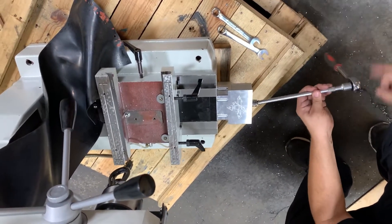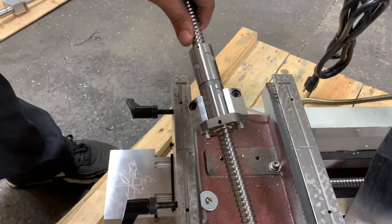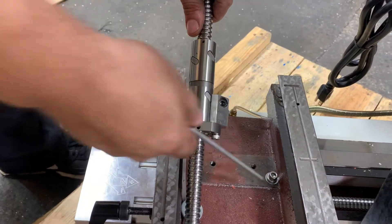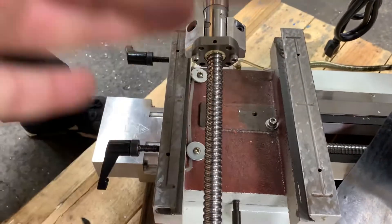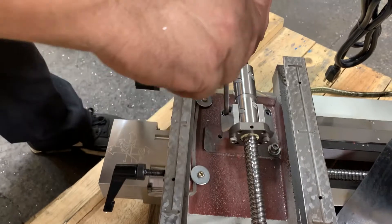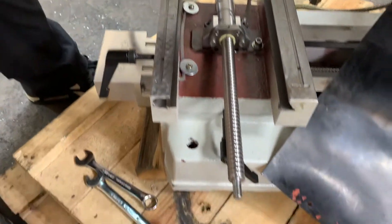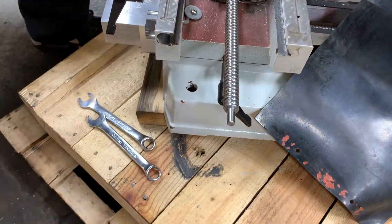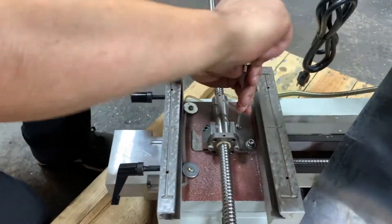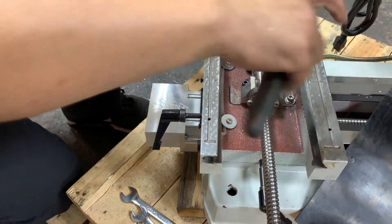Now we're going to put the x-axis on. You can see the offset of the bolts — the holes are offset as well. We're going to put it with the offset to the left so that the whole motor mount or ball nut mount will be on that pad. You'll have your motor on the right-hand side and the bearing block on the left-hand side.